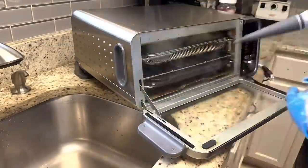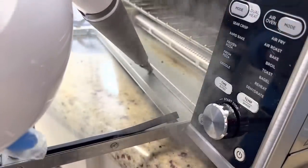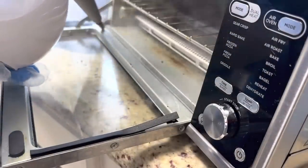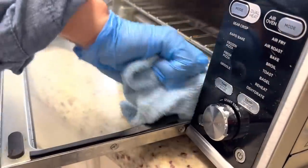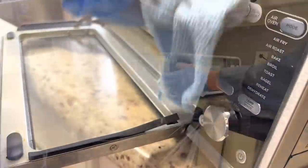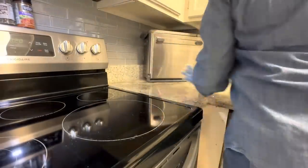I honestly don't know what I did before I owned this handheld steamer. It is such an effective way to clean baked-on and greasy surfaces, and in the end I know I'm saving money on solvents and cleaners as well as time and effort.